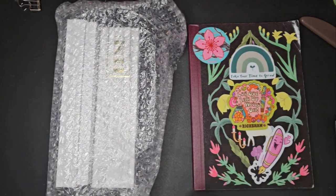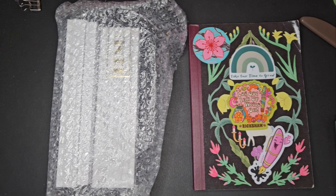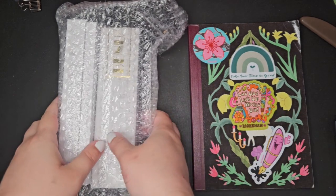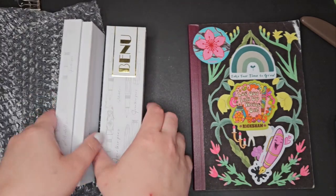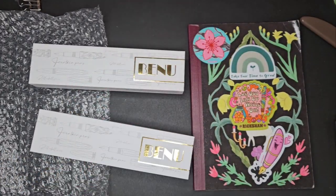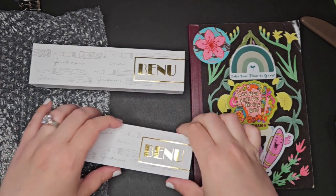Hi guys! Today we're going to be unboxing some new pens that I got on sale from Goldspot Pens. They are two Bennus. So we have two boxes here and we're going to be unboxing them together. Stay tuned.